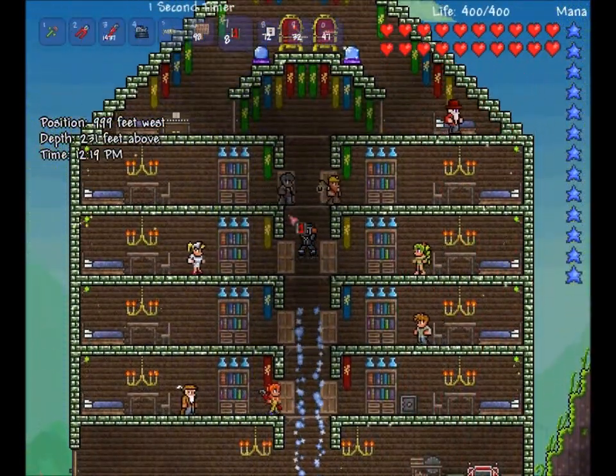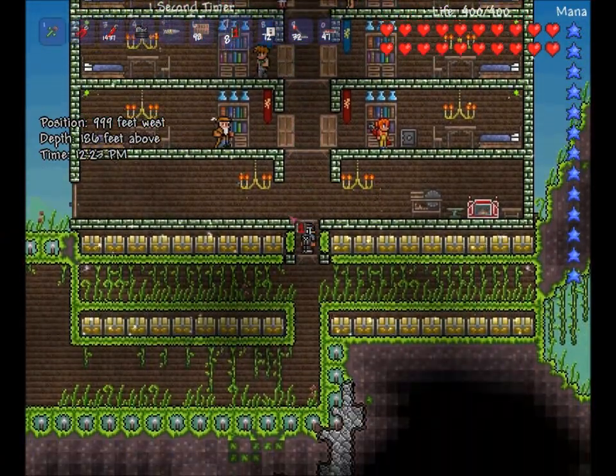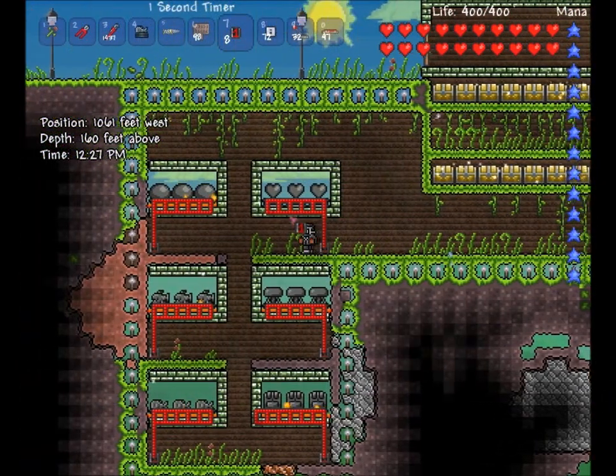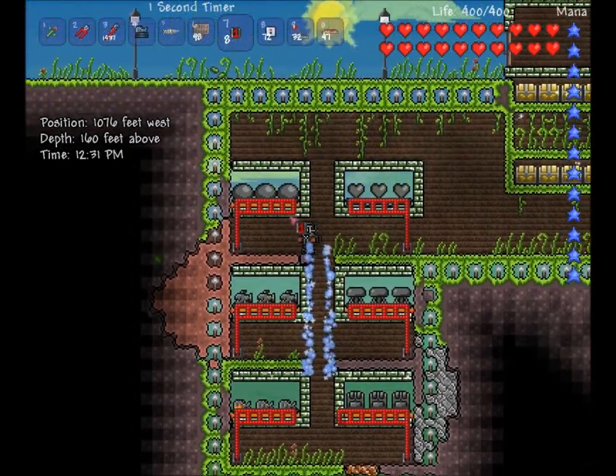That's basically how you wire it. There will be, if you want this map, there will be a download link in the description. It's to the left — the sign won't pop up on it, because the download link was added before I had the sign up and before I had the torches up.